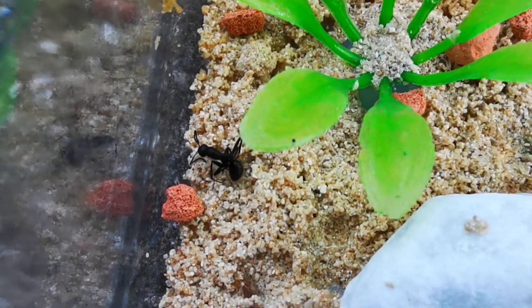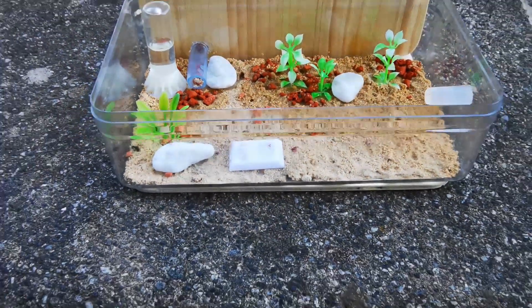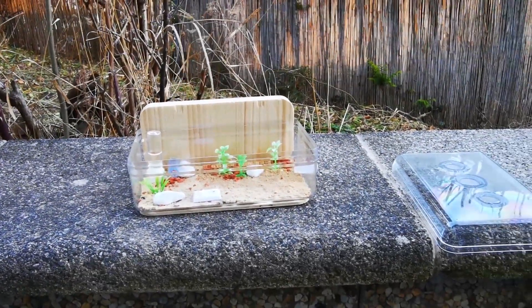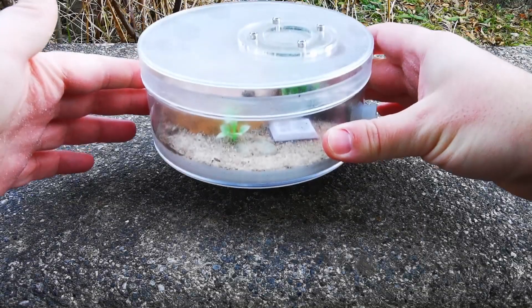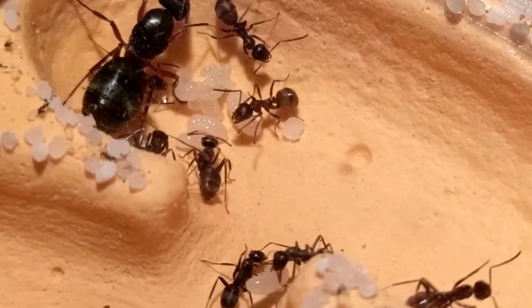Our first hibernation casualty this year. Our work in this ant farm is done, so I'll put the cover on again and place the setup back in the box. Next up, my favourite ant species so far — Formica cunicularia.